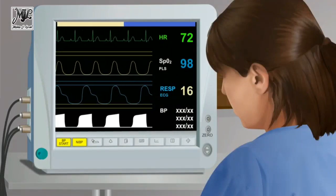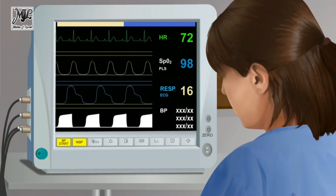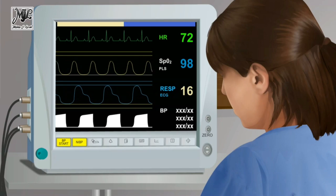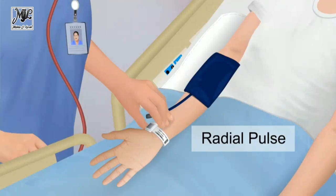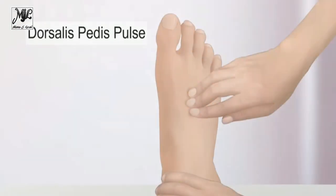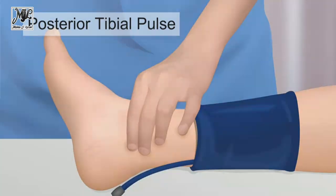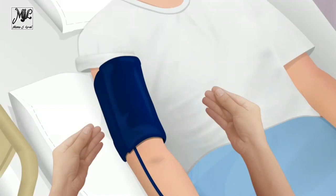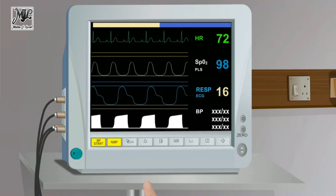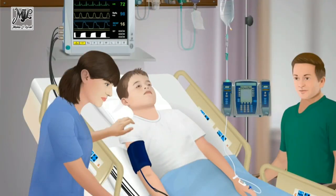To obtain a blood pressure value with an oscillometric device, adjust the settings to a mode appropriate for the child's size and type of cuff, if the device allows. Palpate the appropriate artery — brachial or radial in the arm, or popliteal, dorsalis pedis, or posterior tibial in the leg — and place the cuff so the midline of the bladder is over the arterial pulsation. Wrap and secure the cuff snugly around the bare extremity, then activate the oscillometric device to initiate the BP measurement. Stabilize the child's extremity to limit movement.